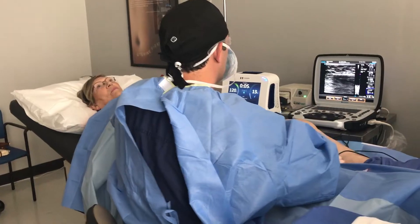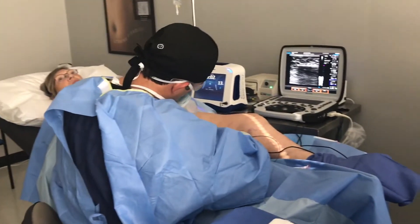After that, you may feel a little bit of pressure as we put the catheter inside the vein, but it goes inside the vein so you don't really feel it. I'm guiding it with ultrasound to where it needs to be.